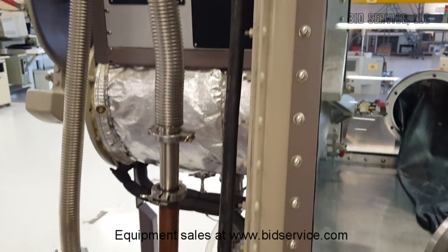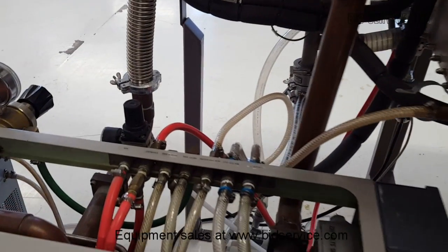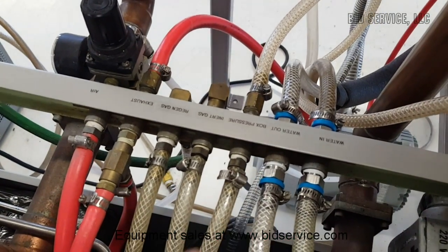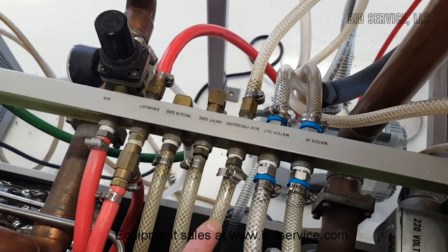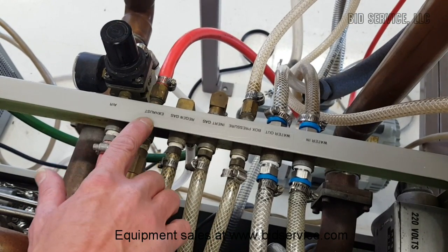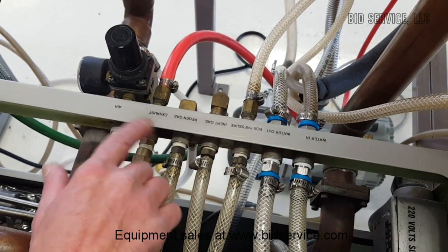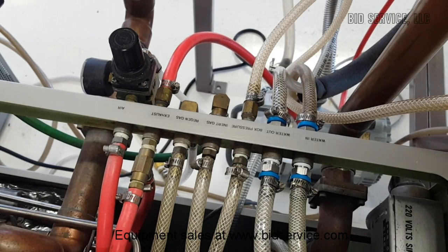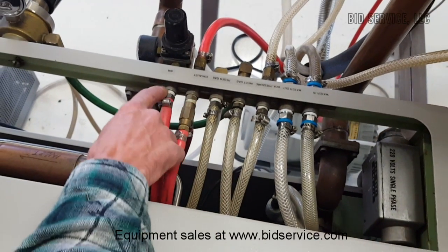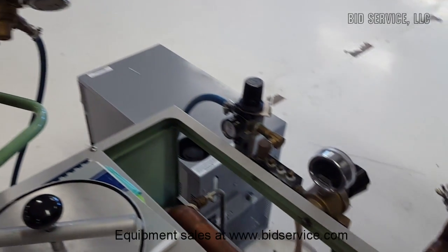I've labeled all our other utilities that are required — it's upside down from this view. We have water in and water out, a box pressure line that reads the pressure inside the glove box, an inert gas inlet, a regen gas inlet, an exhaust for during regeneration, and an air supply that operates the air-operated valves on each of the purifiers. We're bringing in inert gas through a regulator here — I have a cylinder of nitrogen in here.